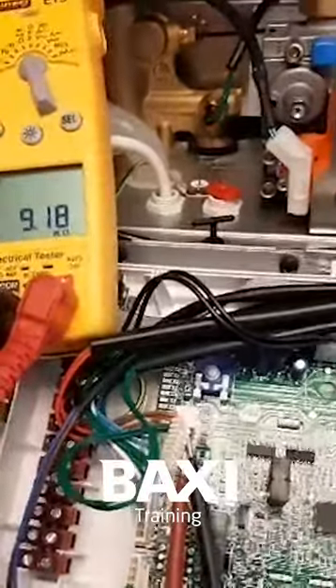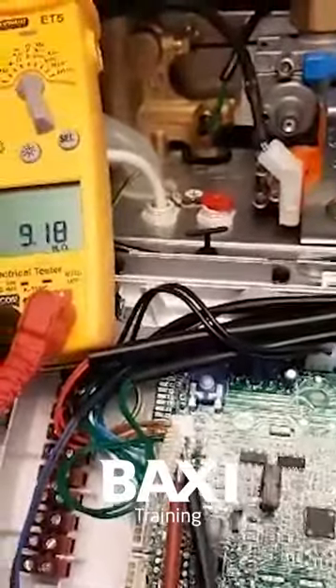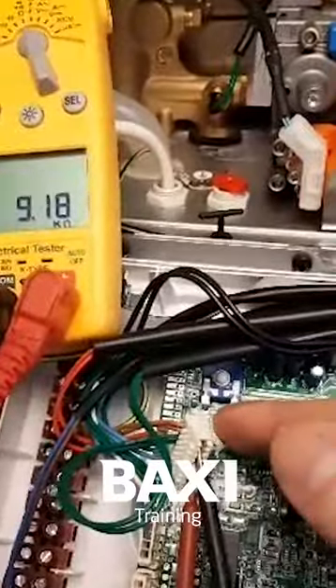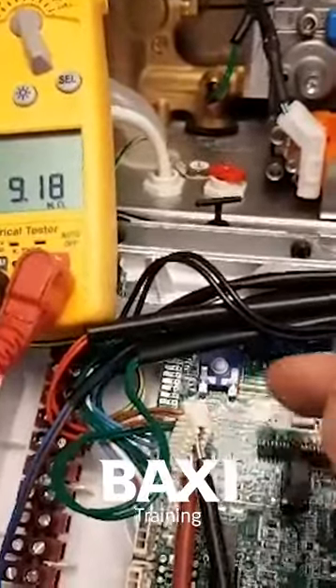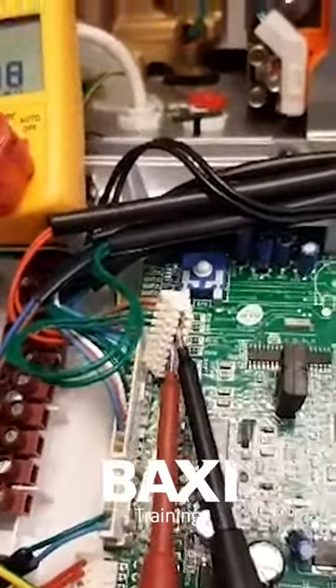The way you go about testing it on the Combi 800 range is like this. Firstly, turn the power off to the appliance and set your multimeter onto ohms, as we're going to measure that temperature sensor for resistance. Locate plug X20 and remove it off the board — like I've already done — then get your multimeter probes and pop them on the conductive part where the two green wires go.